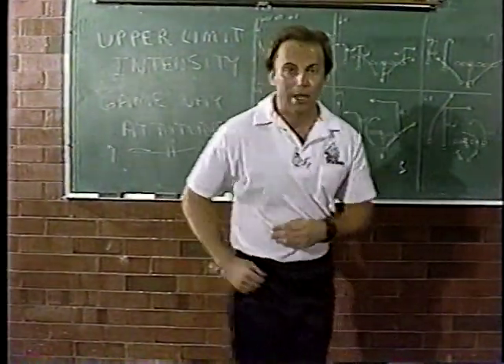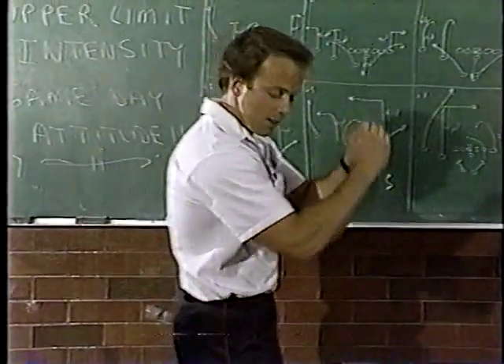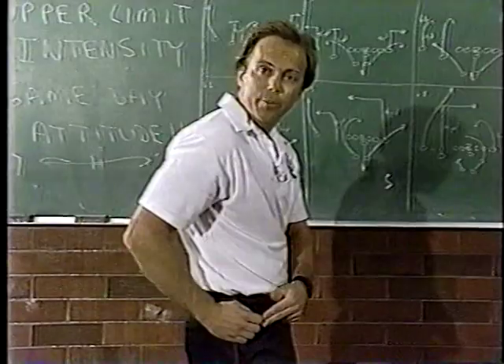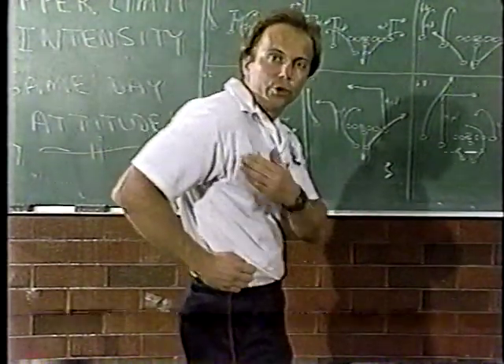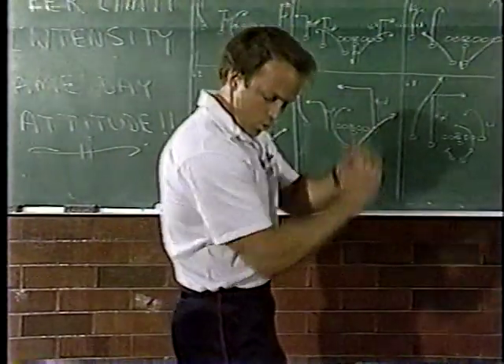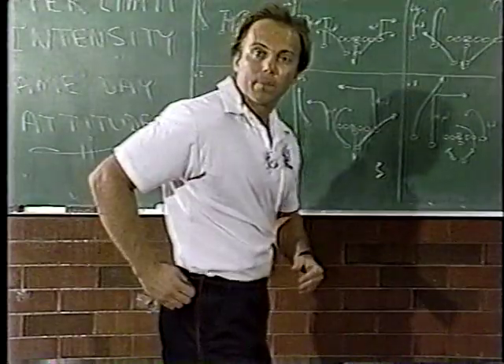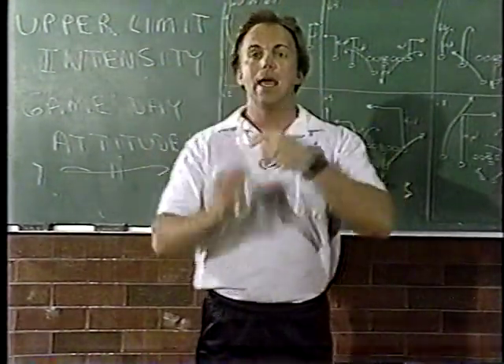That's point number three, called shoulder. The hand should go across the hip area, not across the waist. This action produces an upward shoulder motion, therefore losing energy, losing speed. You want to come across the hip area. So now we have three points: the eyes, the head, and the shoulder.